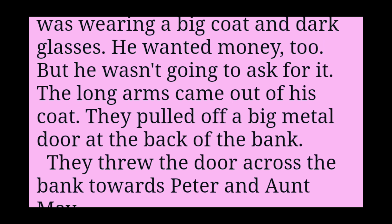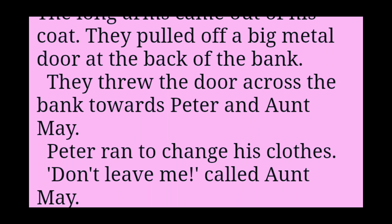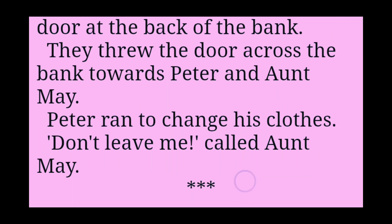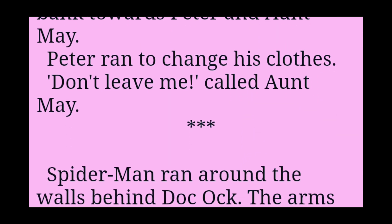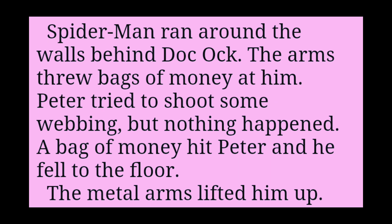The long arms came out of his coat. They pulled off a big metal door at the back of the bank. They threw the door across the bank towards Peter and Aunt May. Peter ran to change his clothes. Don't leave me, called Aunt May. Spider-Man ran around the walls behind Doc Ock. The arms threw bags of money at him. Peter tried to shoot some webbing, but nothing happened. A bag of money hit Peter and he fell to the floor.